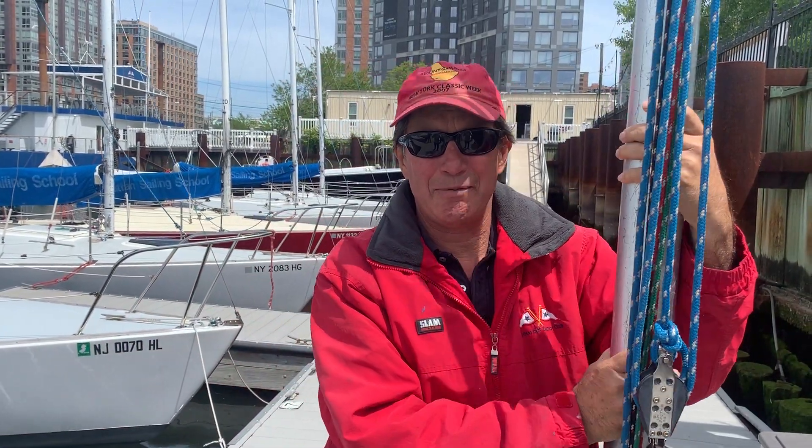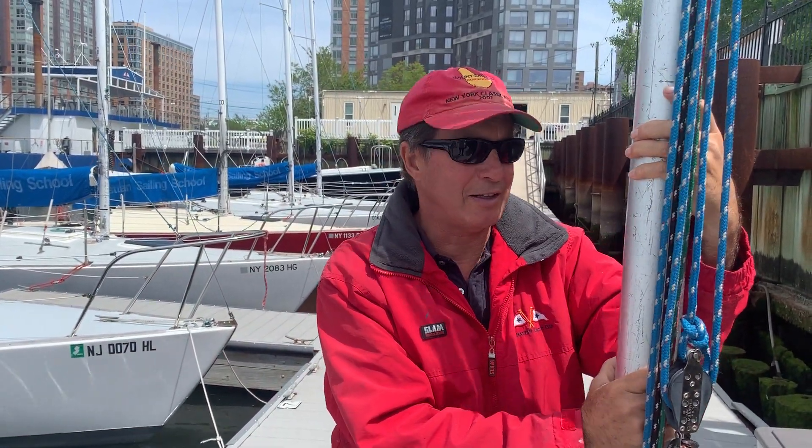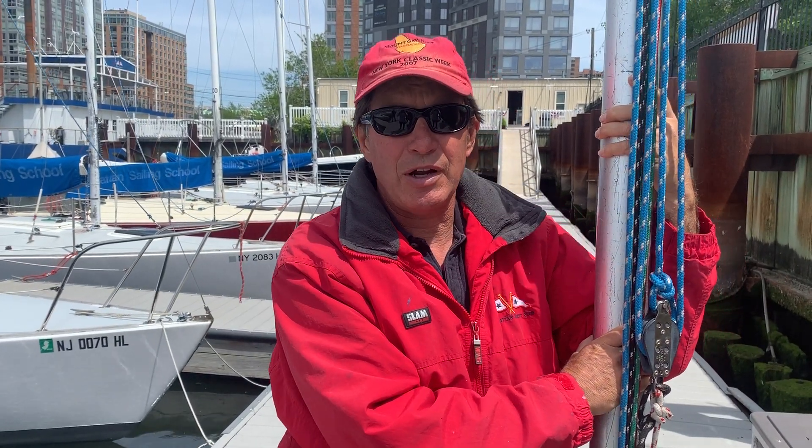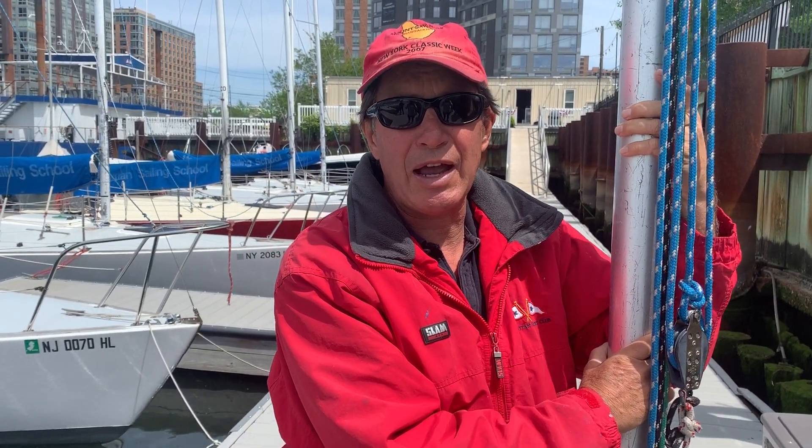Hi everybody, Michael Fortenball, Commodore of the Manhattan Yacht Club. Today we're going to give you a series of videos showing you how to raise the J24 mast.